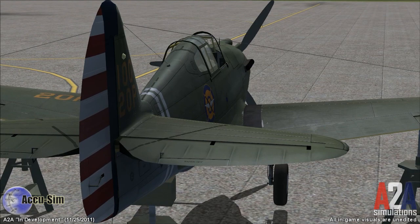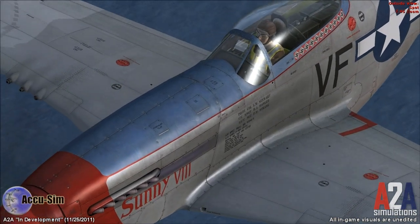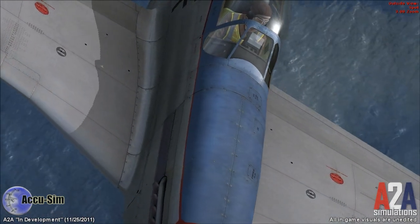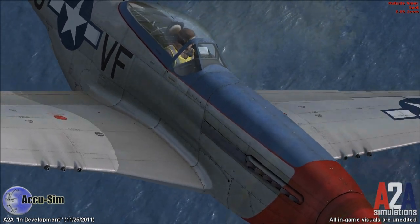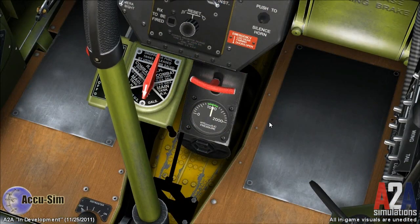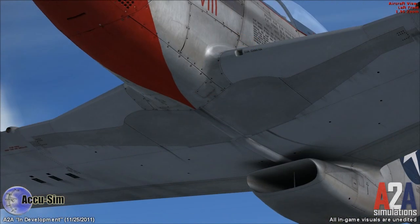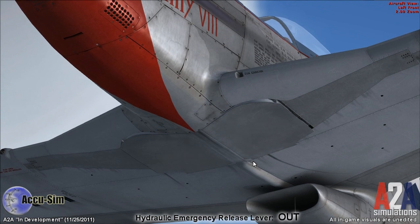Now let's go to the P-51 Mustang. Dealing with a hydraulic system failure in a P-51 is quite different than in a P-40. While the P-40 deploys its landing gear forward and into the wind, the P-51 deploys its gear sideways along the wings, and this gives the P-51 what we call a free-falling landing gear system. We can test this live in our P-51. In the P-51 we have a hydraulic release lever located right here. When we pull this lever, all of our hydraulic pressure is released, and pulling this lever also unlocks the fairing doors.